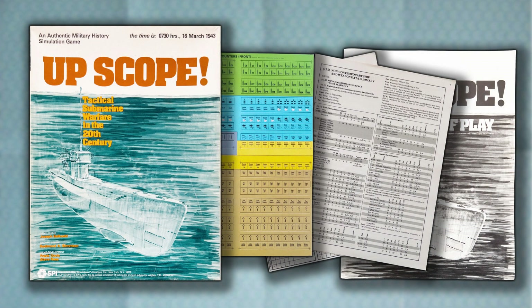Although this game seems very familiar, I can't recall if I actually owned it, or just wanted to obtain it in my youth. That's a quick look at Upscope from SPI. Thanks for watching.